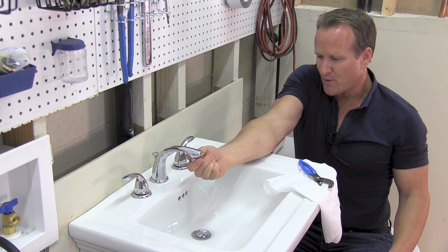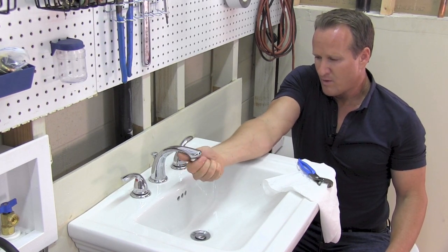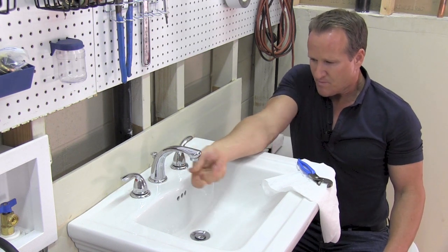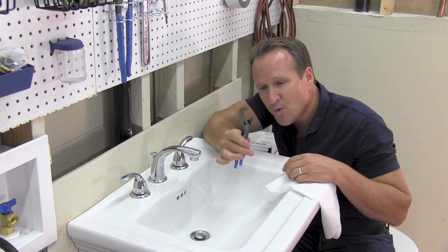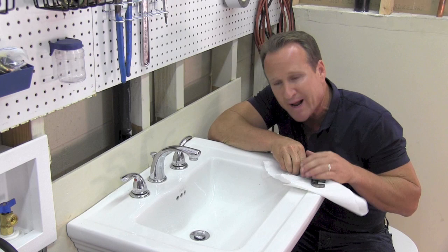Now we're going to follow the righty-tighty rule. Sometimes you can just hand tighten it depending on the washer. We'll go ahead and give it a quick little snug. Again, you want to make sure you put a rag or something to cover the aerator so you don't scratch it.